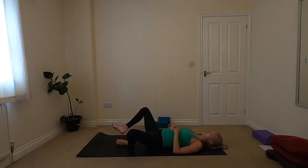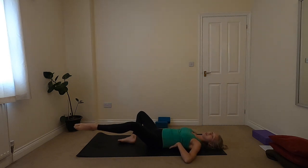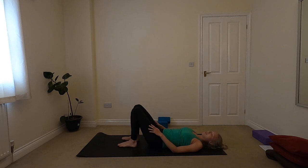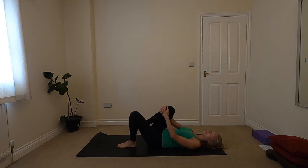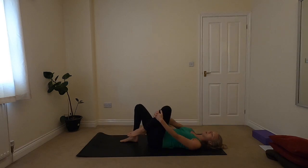Whenever you've done your final round, bring a hand underneath each knee, drawing the right knee into the chest. Maybe take a few little circles with the right leg — a couple of times one way, a couple of times the other way — then lowering the foot down. We'll come on to the other side, just having a little feel into what you need to release the hips and the lower back.